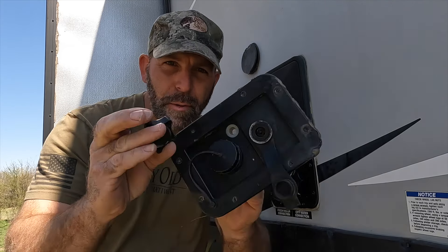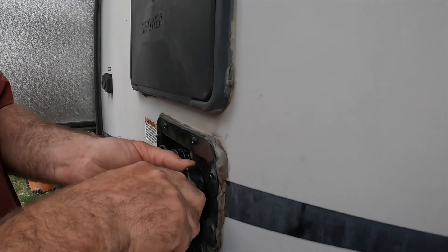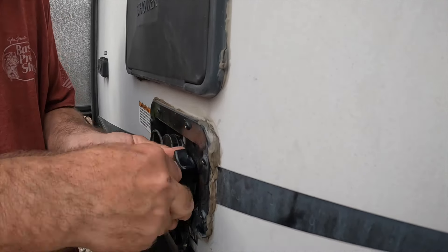Before we start, go down there and hit the like and subscribe button if you like this content and want to see more. I'm going to show you how to fix this. Here we go.